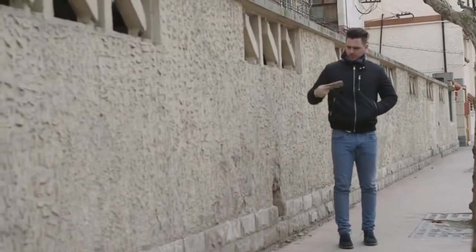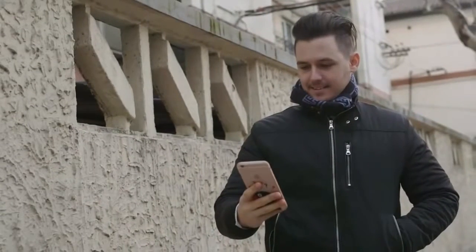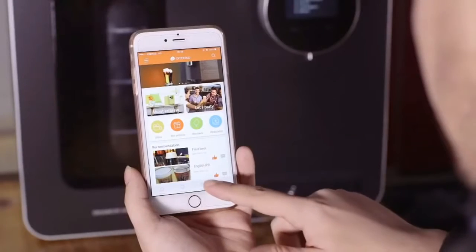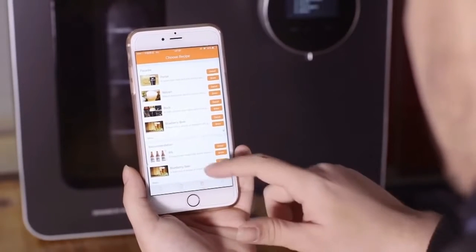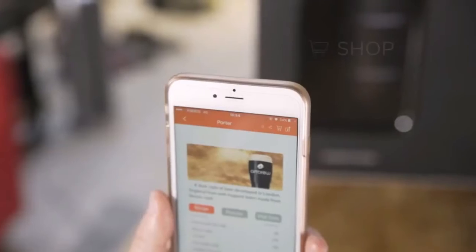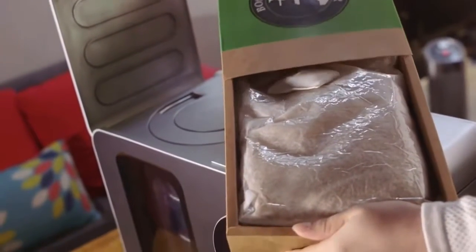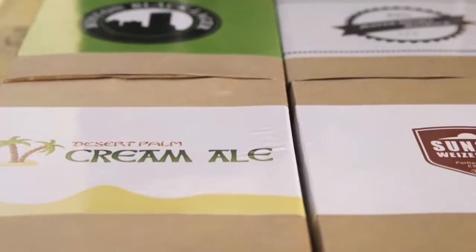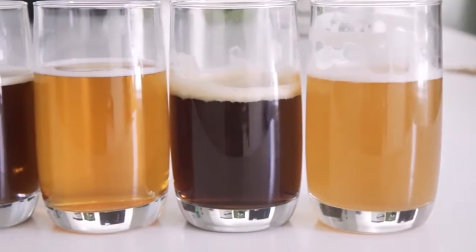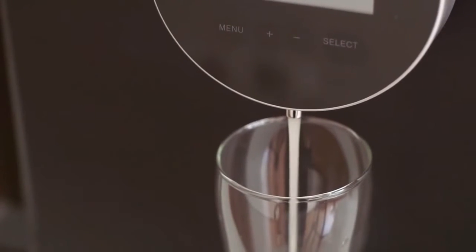Stay informed for every single step and even receive a notification once the process is complete. The Igloo social platform provides users hundreds of standard recipes built by excellent brewers around the world. You can order different recipes through the app or website and receive ready-to-brew packages. Now you can taste a beer from the other side of the world, right at home.